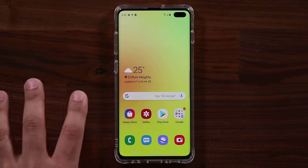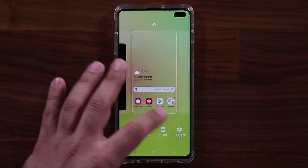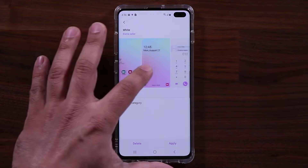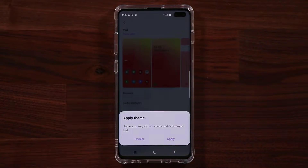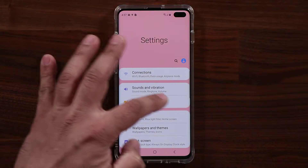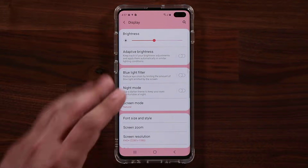All themes behave a little bit differently, giving you all these nice and beautiful options. I have the ceramic white version of the Samsung Galaxy S10 Plus, so to match that I go back into themes, tap view all, and select the white theme. Let me also try the pink theme — clicking apply to give you a couple of different perspectives, especially for those who don't have the phone in hand yet. With the pink theme, the settings show a pink background with white on the actual buttons.